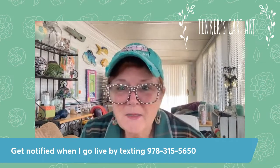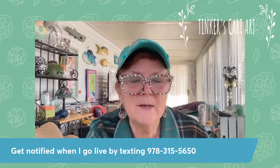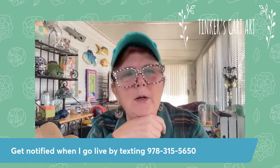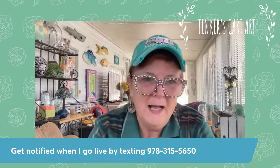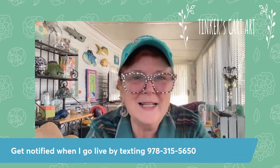You guys are great to watch — thank you so much. I will see you painting later on. If you get on my list, you'll get a text. I'm probably going to go on tomorrow for sure, and I'll go every day this week until we close on Saturday. Anyways, have a great day — I'll see you guys soon. Bye.